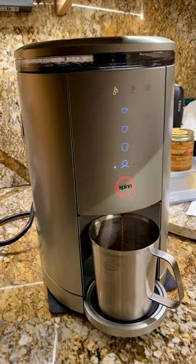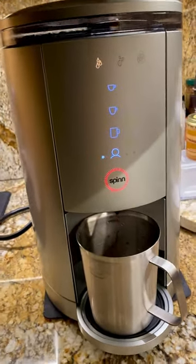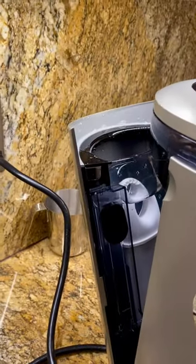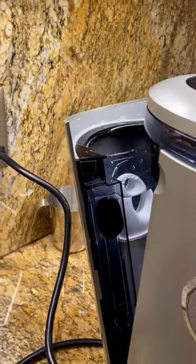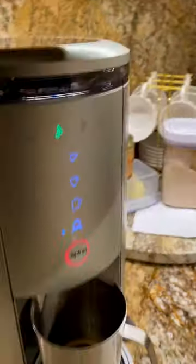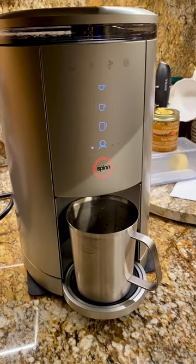There's the error, over and over. I just finished descaling it too, so that's all done. No cleaning needed, water's full — what seems to be the problem?